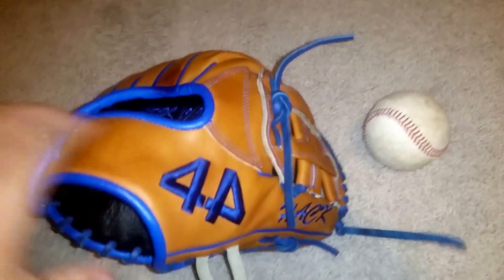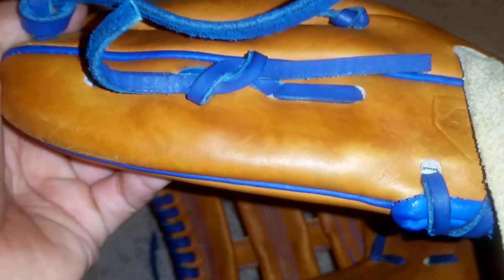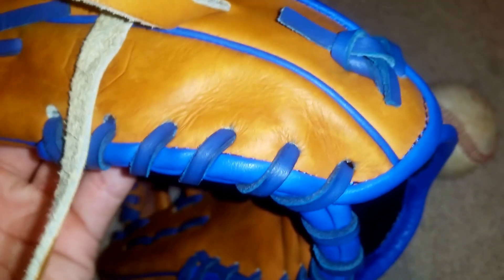First off, I did the hot water treatment, so it did darken up a little bit, as you guys can kind of notice. There are some watermarks, sort of — it's kind of lighter in some areas. Like, see, kind of right there.